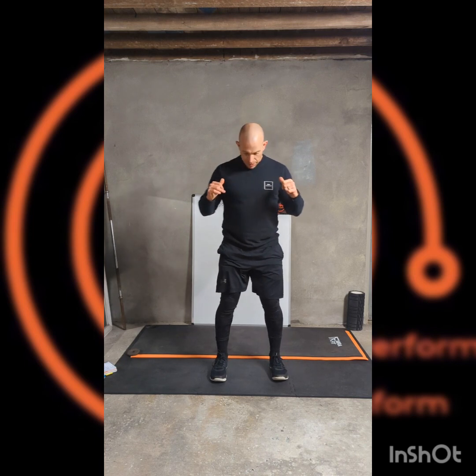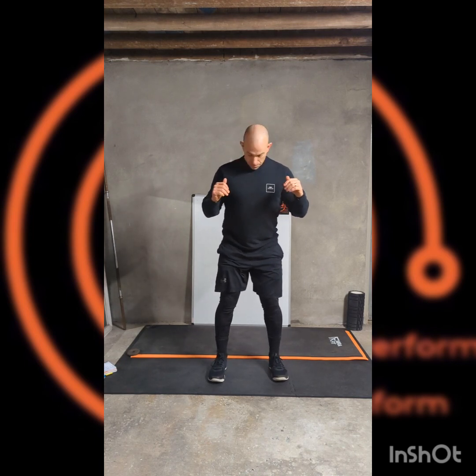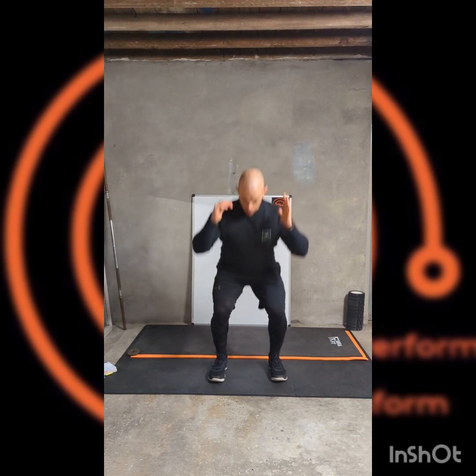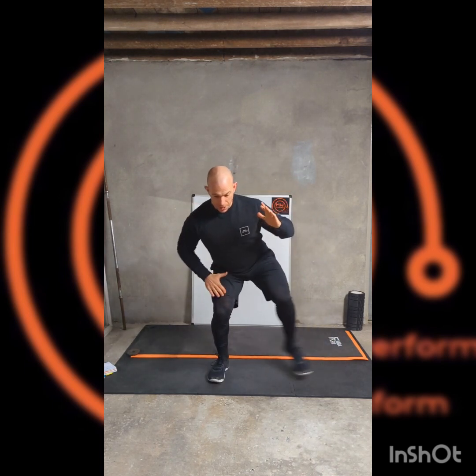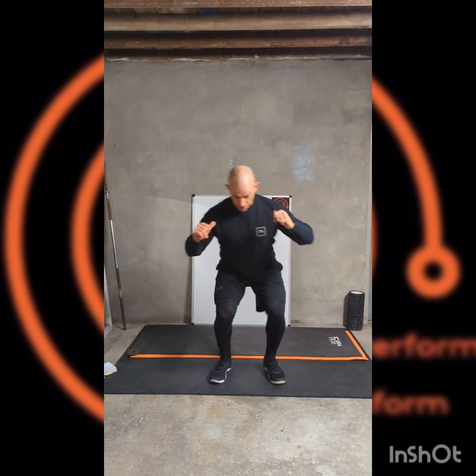Bring it round. We're going to lower it down, keep that position, and side steps out — down and then across. Sending it across, keeping that tension onto the legs by staying in this lower position.